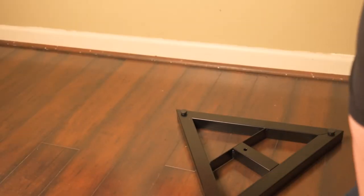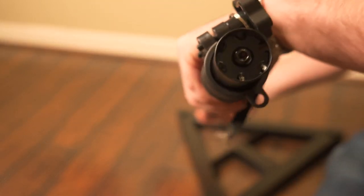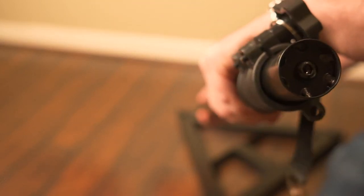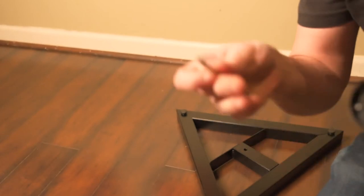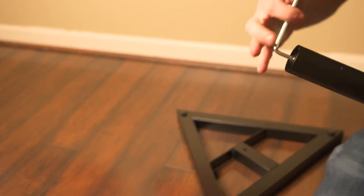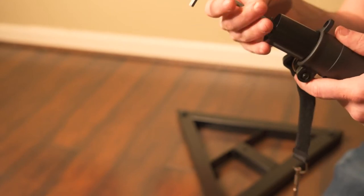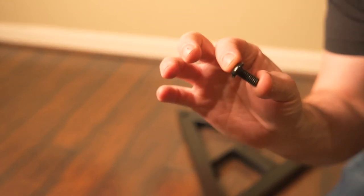Now we're going to move on to the extension pole. At the bottom and at the top of the pole, it does have a screw built right into it and it will come that way. So you want to take the Allen key that it comes with and unscrew both of those. Don't lose them — we're going to get back to them in just a moment. The shorter screw is going to be for the top where we put the mount, so don't get those confused. For the bottom, we will be using the longer screw right here.